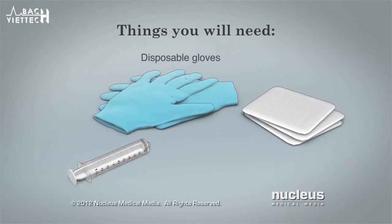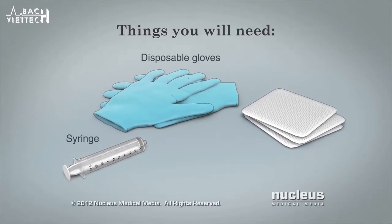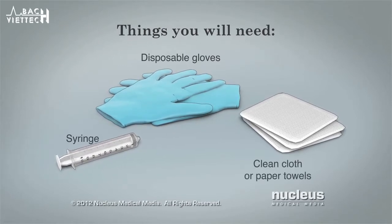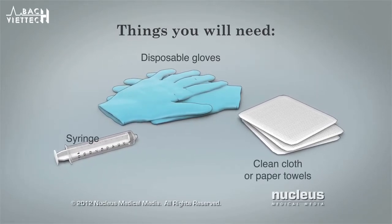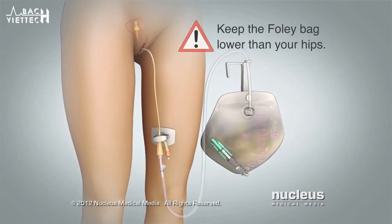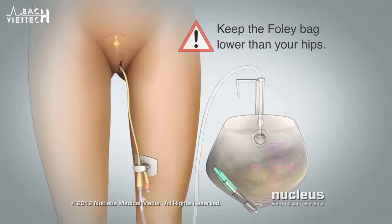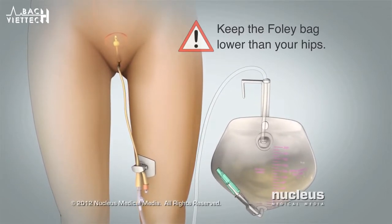You will need disposable gloves, a syringe for removing the water from the balloon, and a clean cloth or paper towels to clean up spills. Be sure to keep the Foley bag lower than your hips to allow the urine to drain out of your bladder and into the bag.